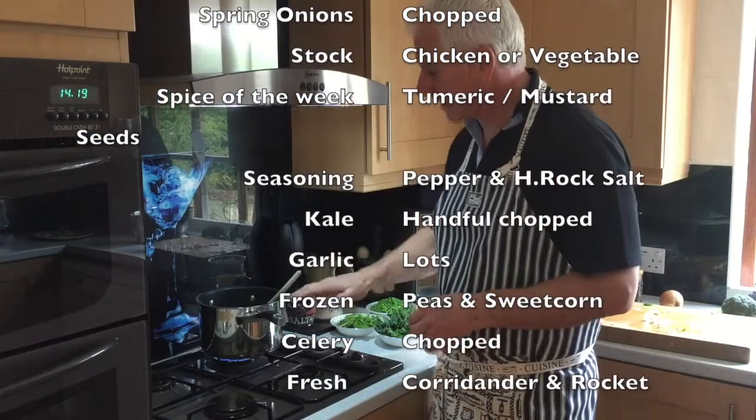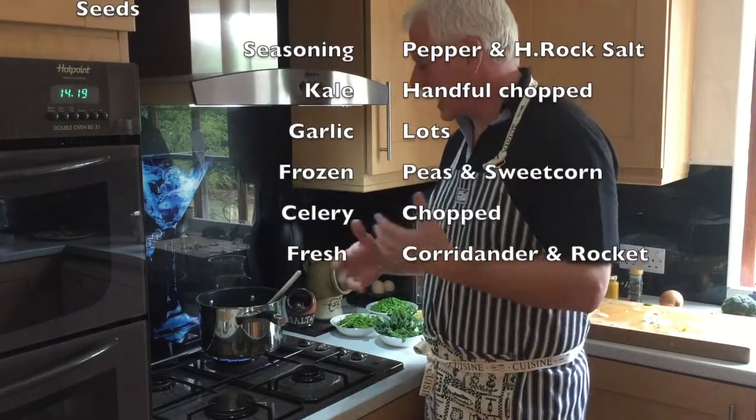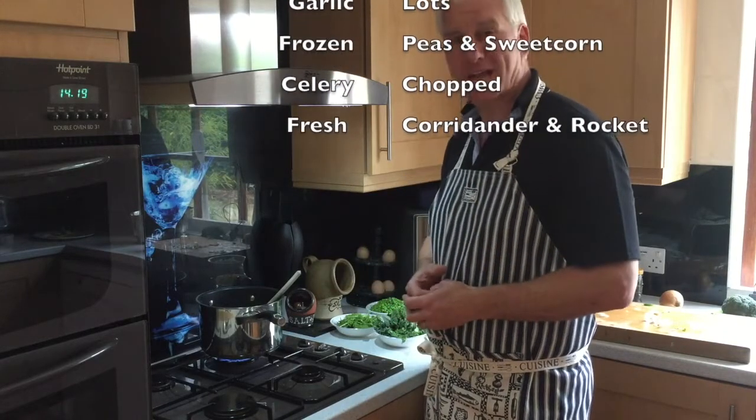I can have this soup whenever I want. I normally make a full pan so it'll last me about three to four days, and I'll have it as a starter on day three or just maybe as a snack on day one or two during the day.